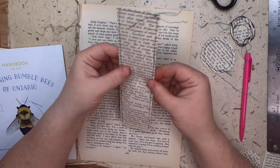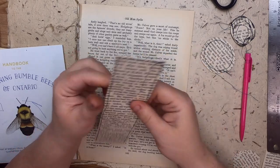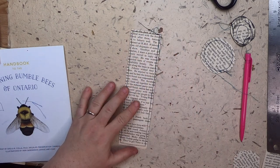I actually got the stitching done this morning — which is a rare event for me. I used black thread with some teal in the back, and I'm just going to leave these strings right here. I'm going to move the book out of the way, and I think I'm going to give this a bit of a bee theme.